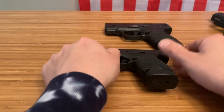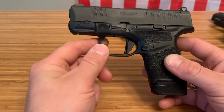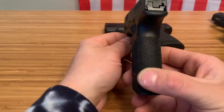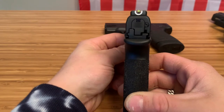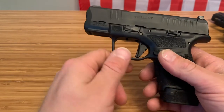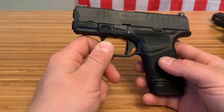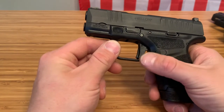Both these firearms are considered micro nines by their companies, but the Hellcat definitely takes it when it comes to concealability. This firearm is about an inch thin, comes with amazing sights right out of the box, has a three-inch barrel, and with this magazine configuration has 13 rounds. It slips into a pocket so easily — it has a great flat-face trigger.